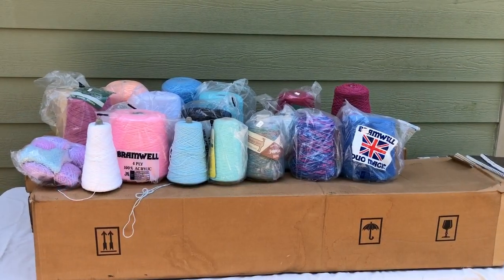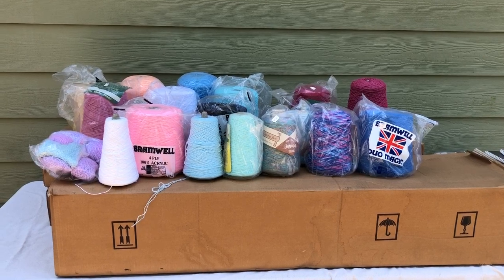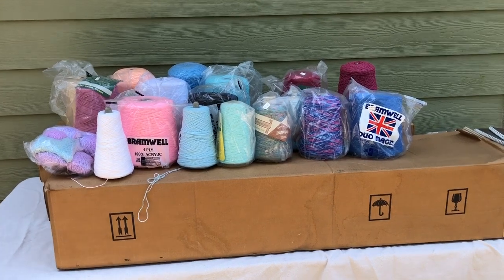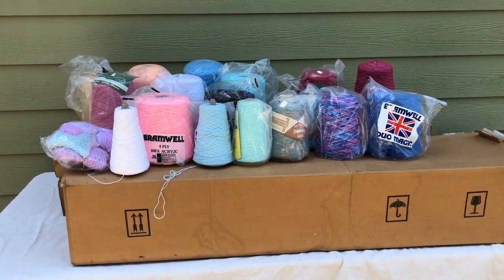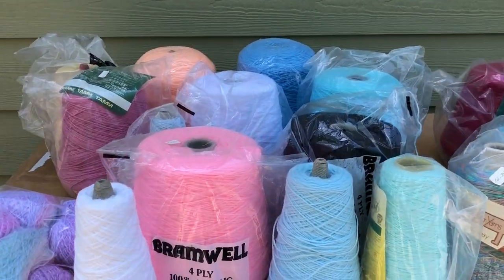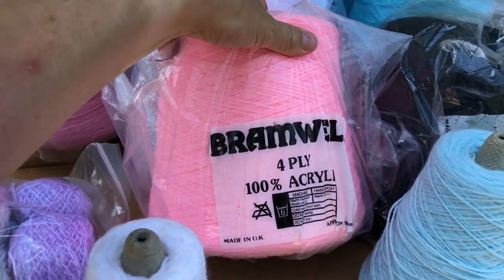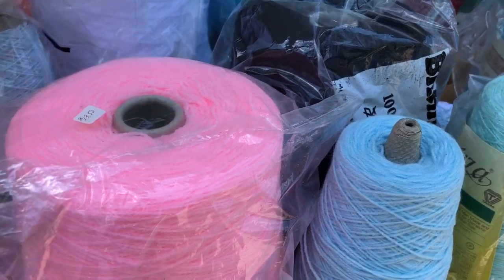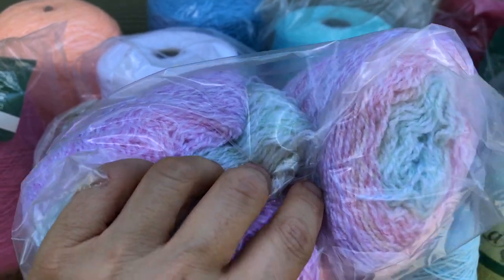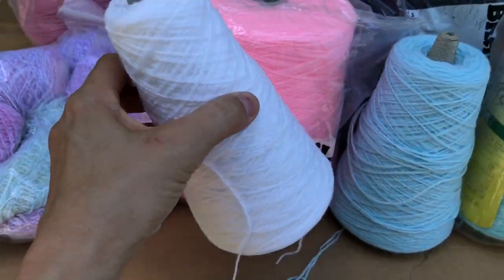Here's the yarn haul - it looks like about 15 cones of different yarn in sort of late 80s, early 90s colors. Some of it I like, some of it I'll probably either donate or use for waste yarn. There are several Bramwell four-ply acrylic, which works nicely on a standard gauge machine. There are some pretty colors - I don't know what this one is, it's only wound up to about half empty on the cone.